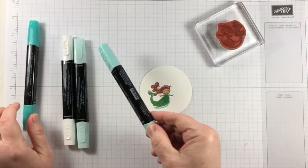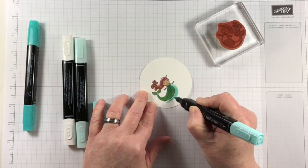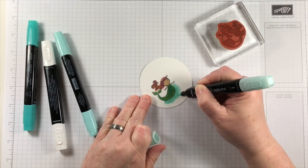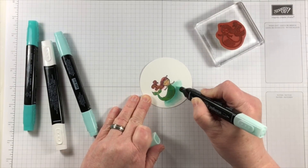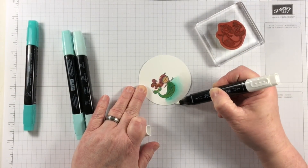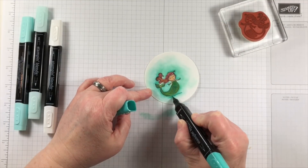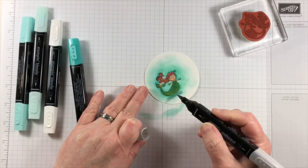To create some atmosphere around the mermaid on the card, I have lots of white space that needs to be filled in. I'm using the light and the dark shades of pool party ink in the Stampin' Blends, starting out with the darker pool party up next to the mermaid's body and then using the color lifter out away from it.